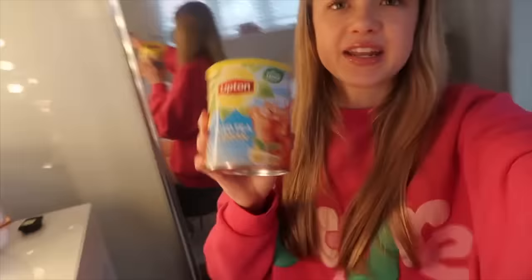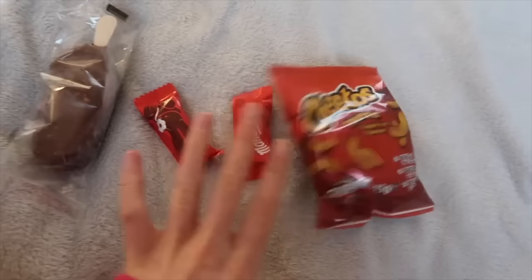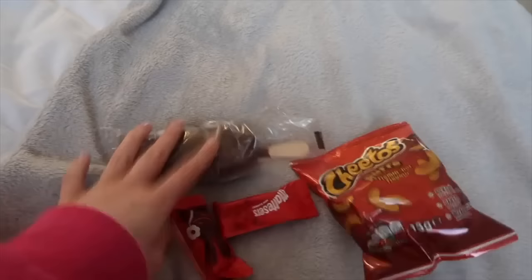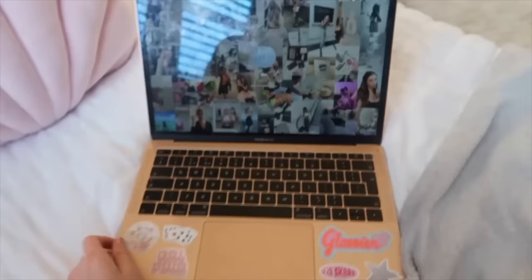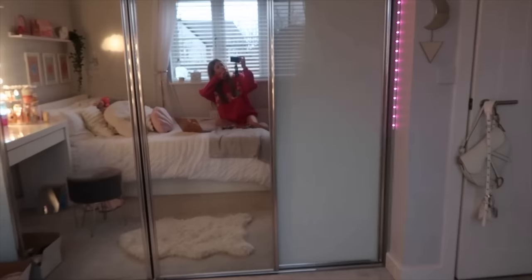I'm going to go try this now and then get a snack and probably watch some Netflix. I got myself a snack — I got Cheetos. I'm actually so unhealthy. Also Maltesers and an ice cream, but I'm going to have fruit and stuff later and burgers for dinner. I'm going to go downstairs and try a bit of my tea.